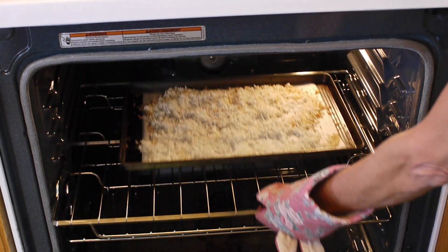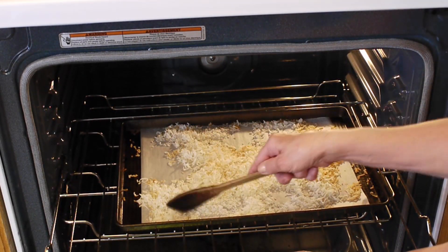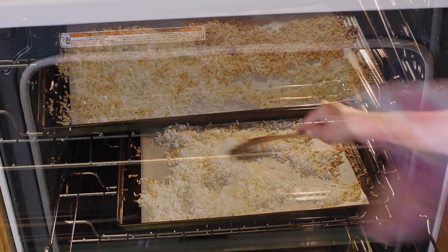We left the coconut flakes about another 2 minutes and then stirred them around again. Once you see that all the coconut flakes are fairly evenly toasted, remove them from the oven and set them aside to cool.